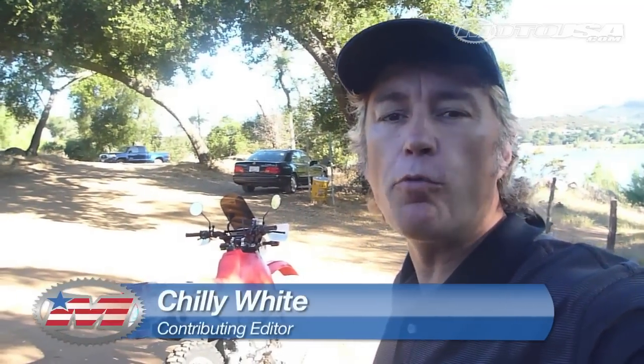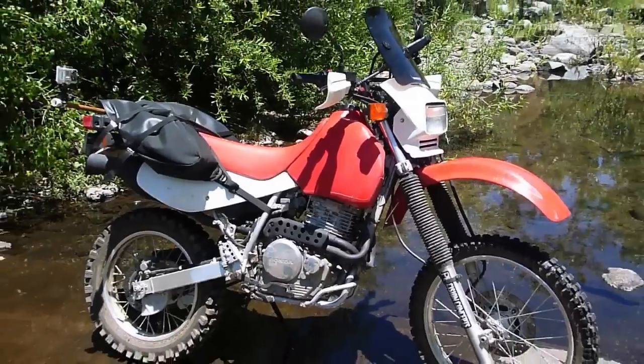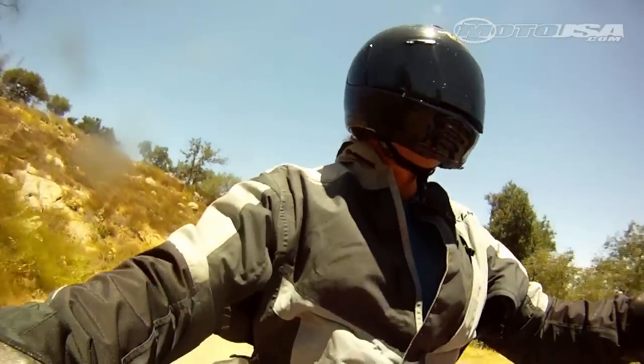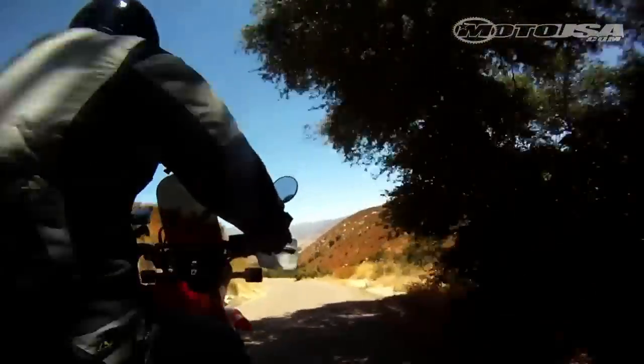The whole premise with the XR650L was to see what we could really do on a budget. With the 650L we had a chance to get into a bike at a fairly low entry price and put some mods on it to see if we really could create a budget adventure bike.